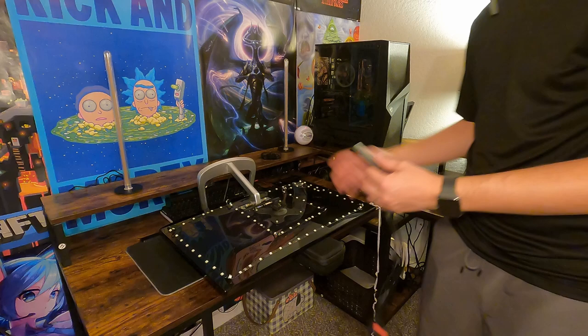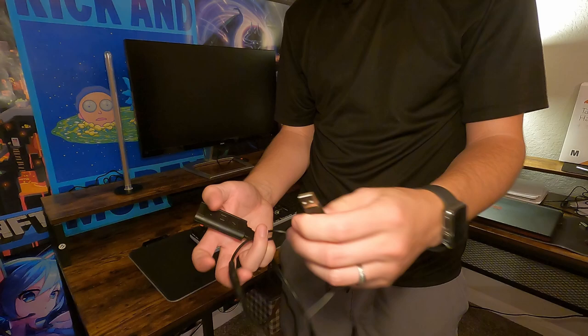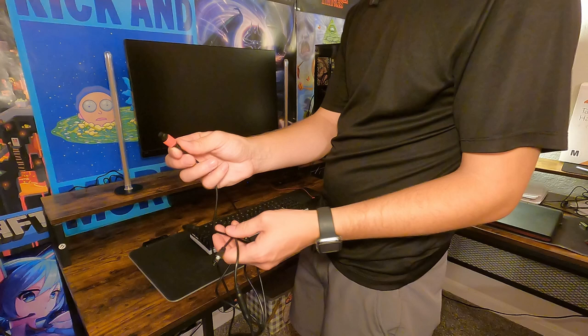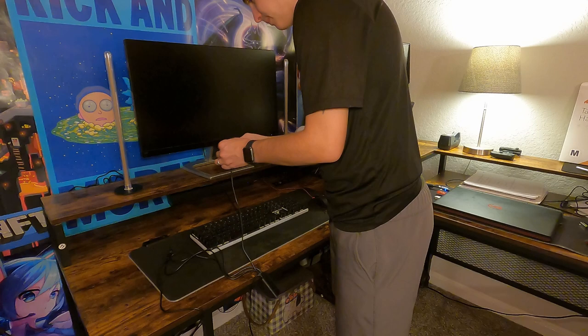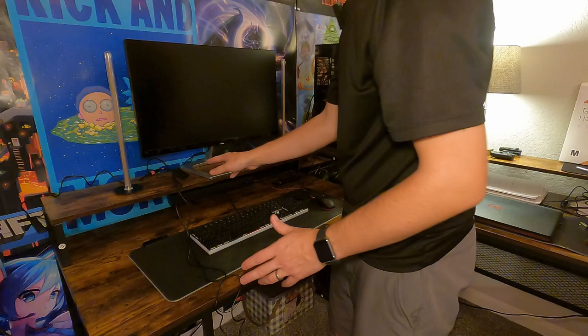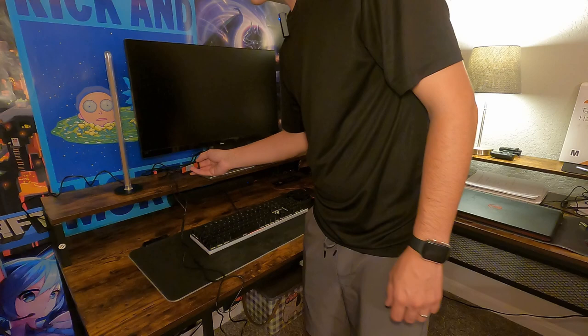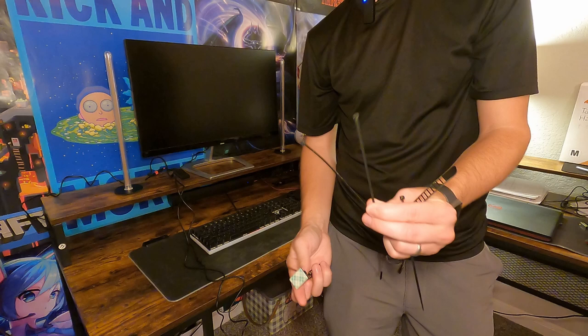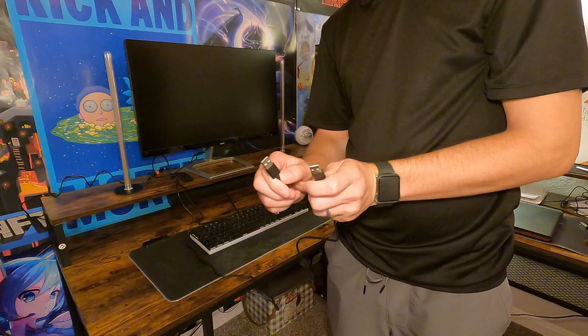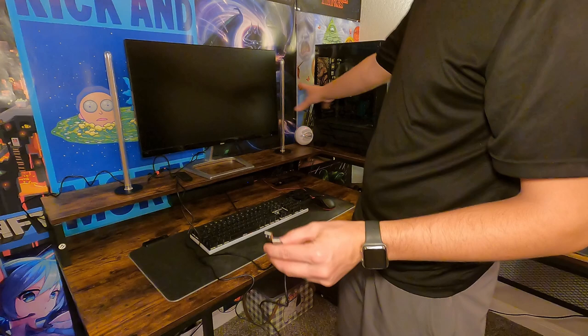We're going to plug in this power connector — it is powered by USB — and you do get this controller with some adhesive strips on the back so you can mount it wherever you want. While it's still unplugged, I'm going to start plugging in all of these. This one has a red piece of tape on it; I'm going to connect that to this one that also has a red piece of tape, and it very easily locks into place. Now we're connecting the left light bar and then the right light bar. They give you a bunch of zip ties and cable management tools, so they give you everything you need to make this look very clean. I'm going to plug both USBs in — it does take two, one for power and one for the actual software to work with the light strip.